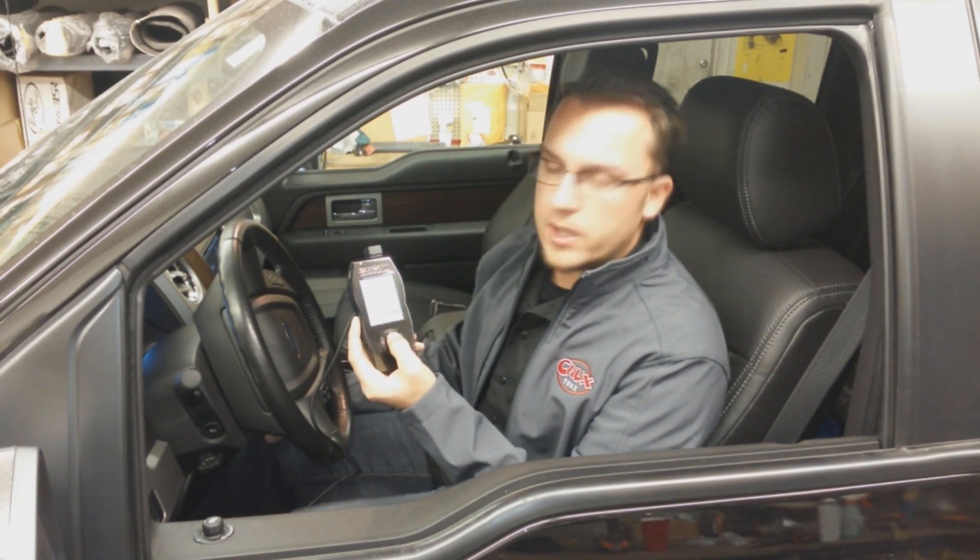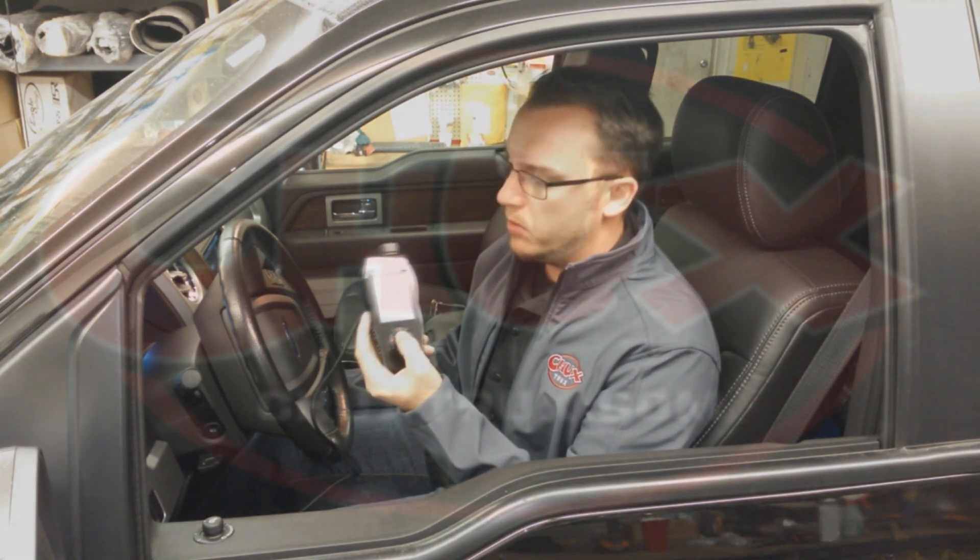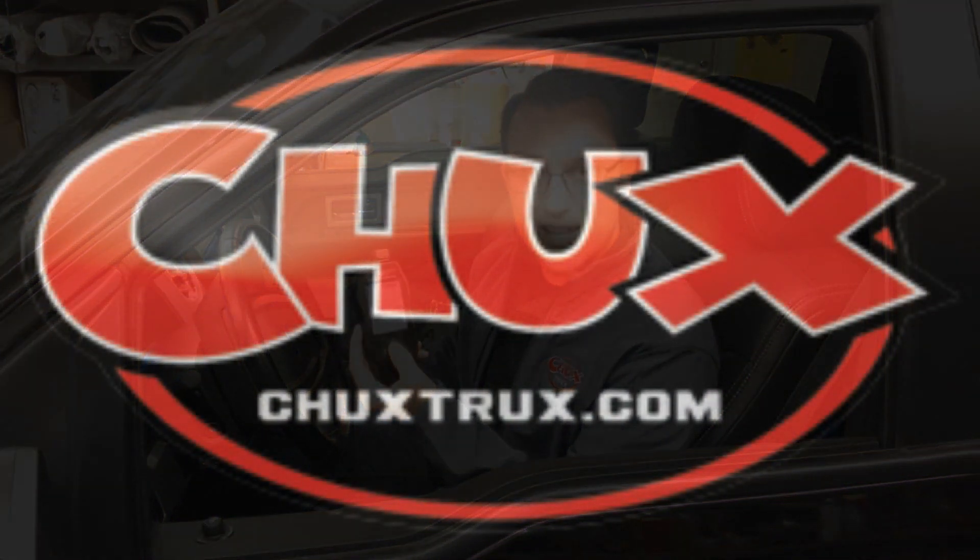Really cool item. Definitely recommend stopping by the website and picking it up. If you have any more questions, www.ChucksTrucks.com. We're always glad to help you. Thanks for watching.